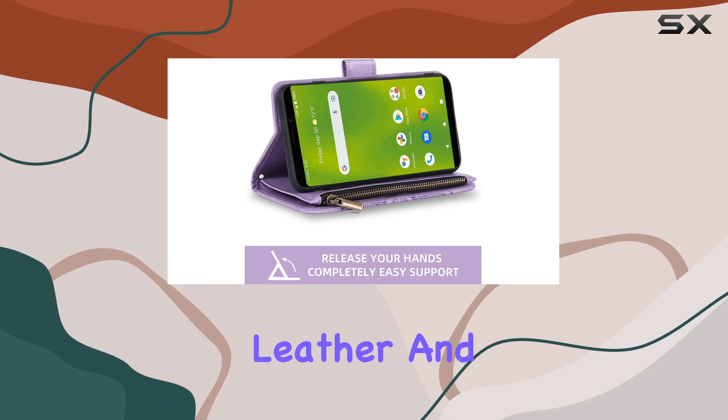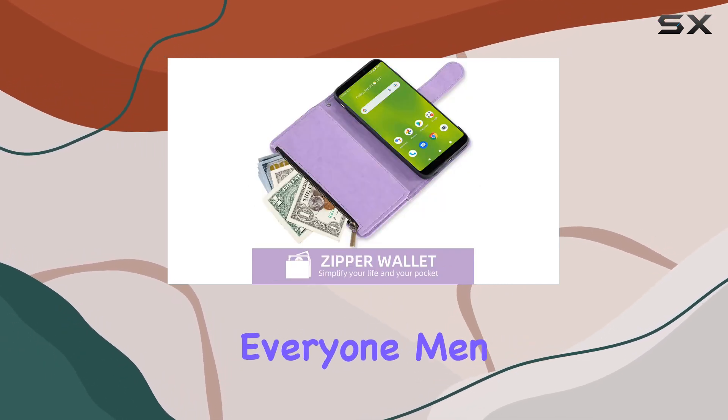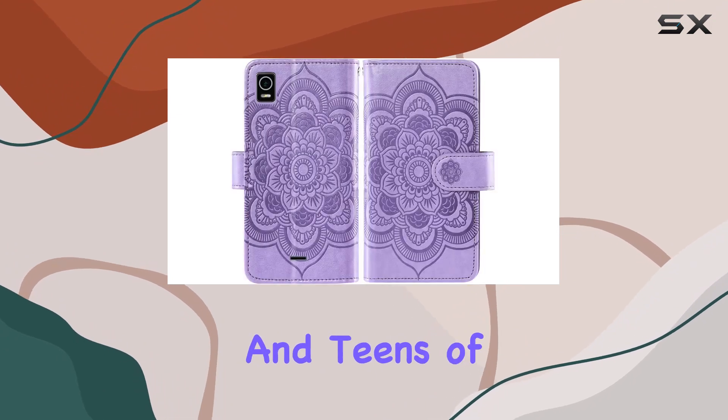The material is a durable leather, and the purple color adds a touch of style. It's designed for everyone — men, women, girls, and teens of all ages.